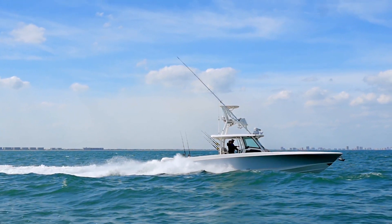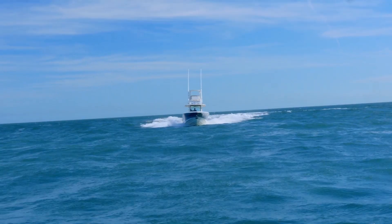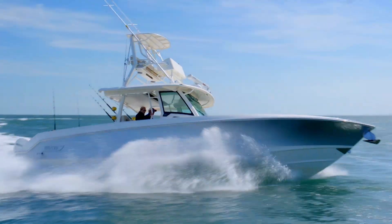It's amazing how maneuverable a center console this big can be. Running and carving out tight turns is no problem, and the 23-degree deadrise hull bottom grips the water in hairpin turns.